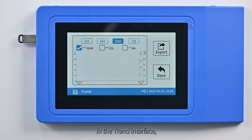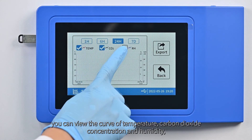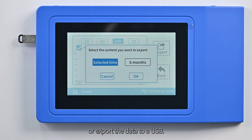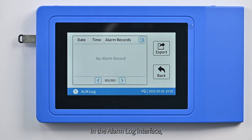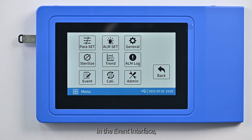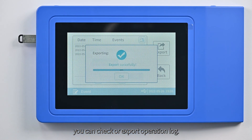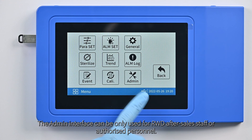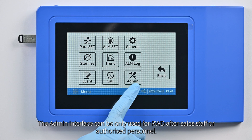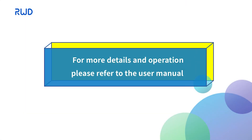In the trend interface, you can view the curve of temperature, carbon dioxide concentration and humidity, or export the data to a USB. In the alarm log interface, you can check or export alarm log. In the event interface, you can check or export operation log. The admin interface can only be used by authorized after-sales staff or authorized personnel. For more details and operation, please refer to the user manual.